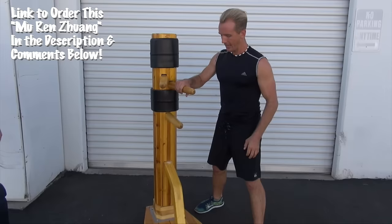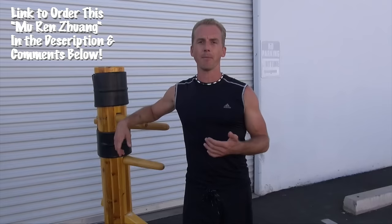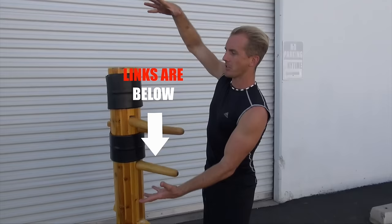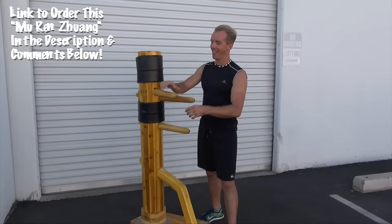I want you guys to take note of this wooden dummy — it's very mobile, easy to use, and good to cart around your dojo or your home. We've done a few Wing Chun, wooden dummy, and Mu Ren Zhuang videos on our YouTube channel. So please hit the like button and subscribe. People are always asking me in the comments and emailing me at jakemace.com, or messaging me on Instagram and Snapchat at jakemace tai chi.